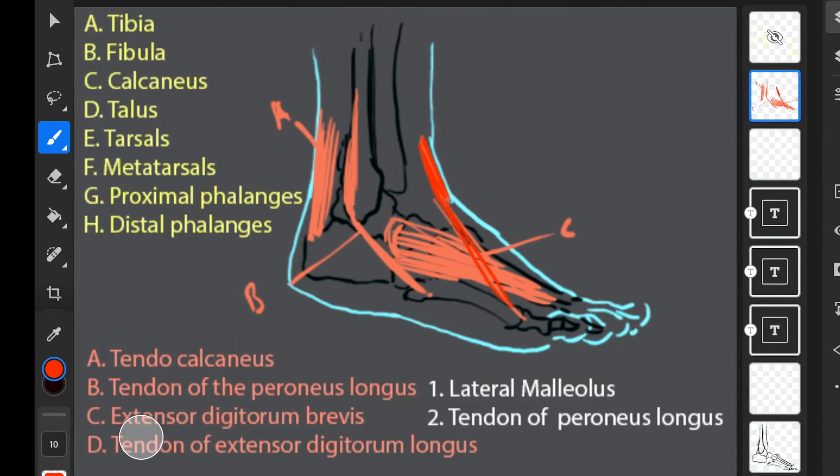And then our tendon of the extensor digitorum longus runs this way and fans out to the five toes — the tendon of the extensor digitorum longus.